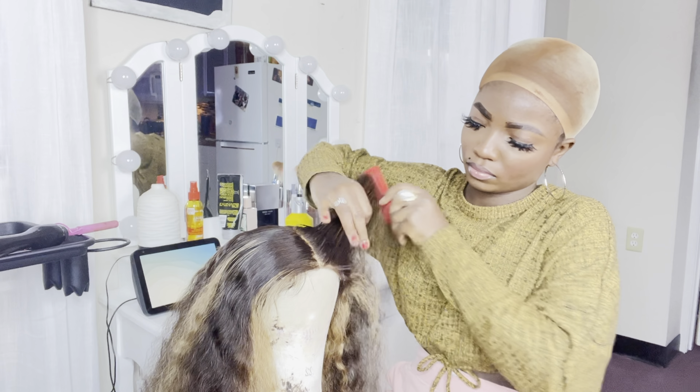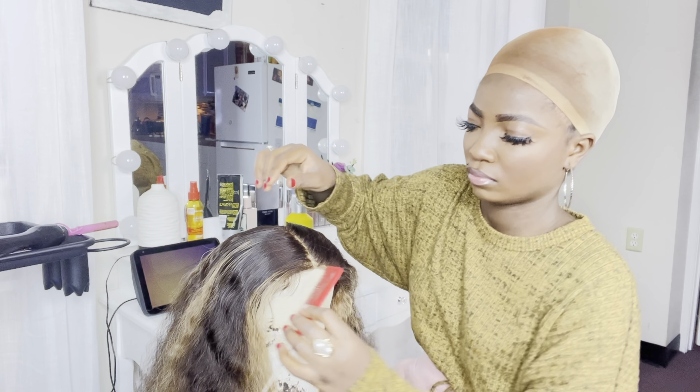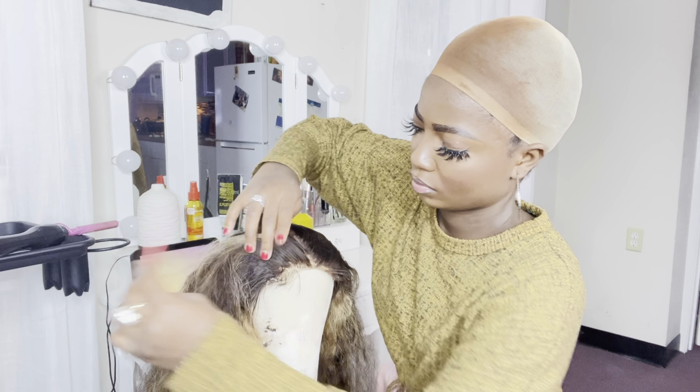I'm done combing the hair. Now I'm combing the hair off the hairline to get my lace perfect and to melt it into my skin.